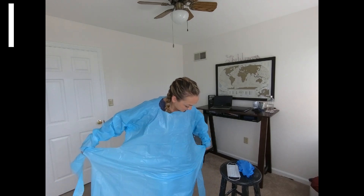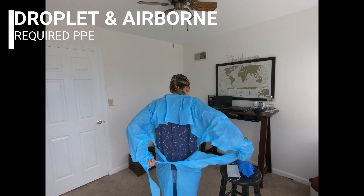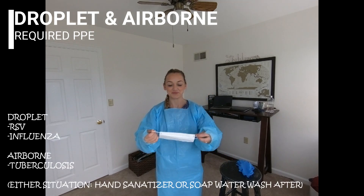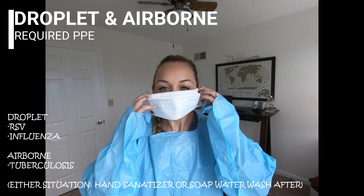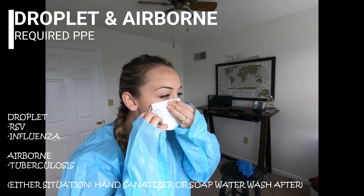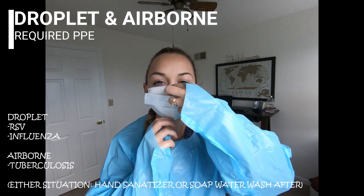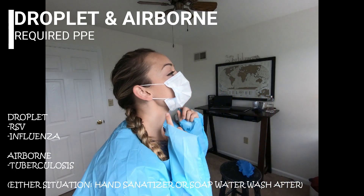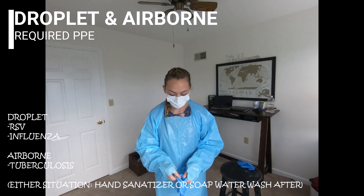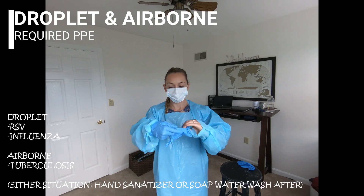Now this would be for droplet or airborne. For both of these, you gown up first and tie in the back. Next, take your mask — this is a droplet mask, which would be for RSV or the flu. First, pinch at the nose, take the earpiece and put it around, then put the other one around. After that, pull down underneath your chin. Try not to have a lot of gapping so the droplets cannot get in. After that, grab the correct size gloves and place those on.